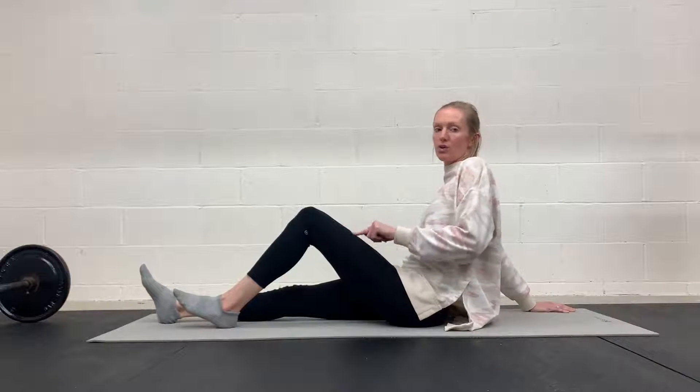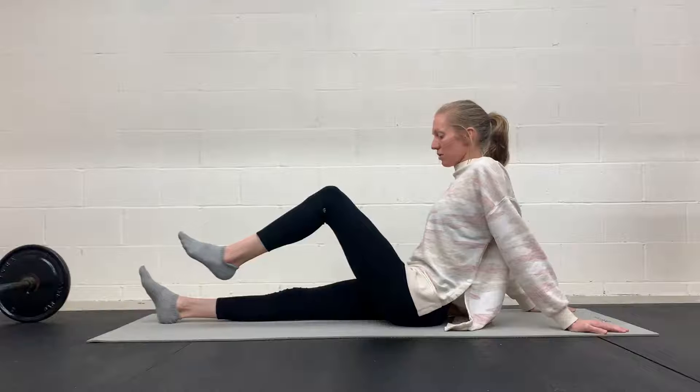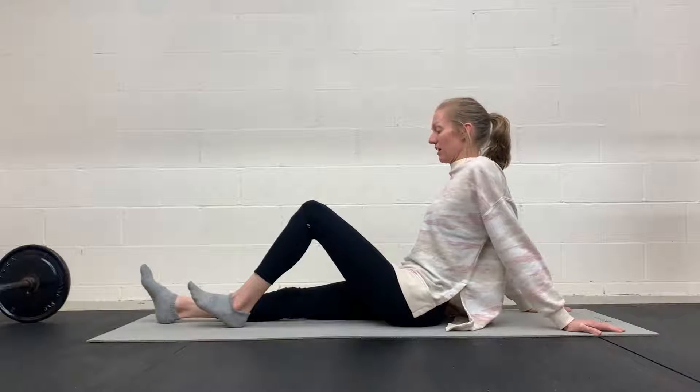And then you can tap this one down or you can hold it. Holding it is going to be a little bit more challenging — you'll get a little more hip flexor too. So if that starts to cramp, you might need to lower it down, but then you're going to inhale again.